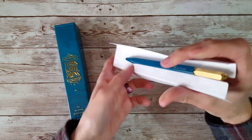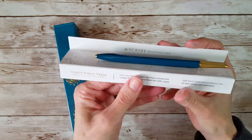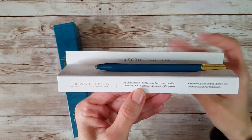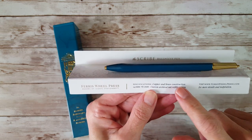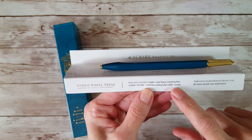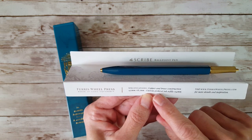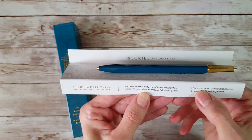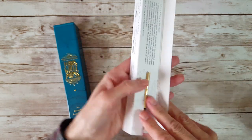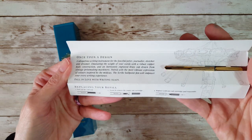The pen comes on a little cardboard sleeve. I'm still getting used to a new camera setup, but the sleeve says 'Specifications: copper and brass construction' and mentions custom archival ink refills — which I'm really excited about because I'll need some refills for mine. It also says visit www.ferriswheelpress.com for more details.